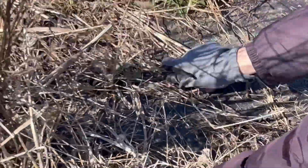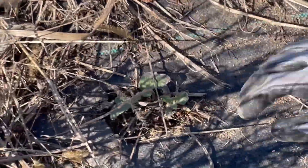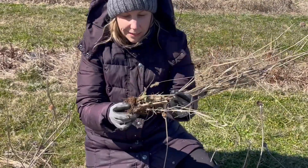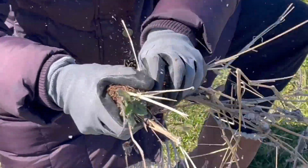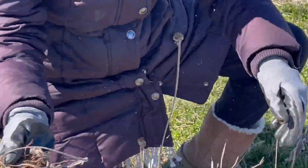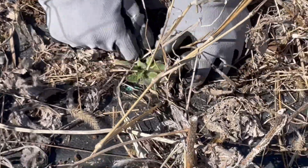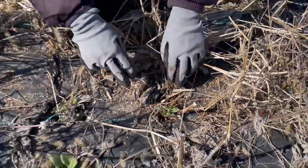That's a rudbeckia — it's nice. This is why you've got to be careful weeding these. It was in there, it had reseeded. So I'm actually going to try and put it back in to see if it works. I'm just breaking off the old branches and putting it back in there. That's why you've got to be super careful when you're weeding these. I probably should have weeded a little bit sooner so I didn't have this problem, but there we go — I put it back in.